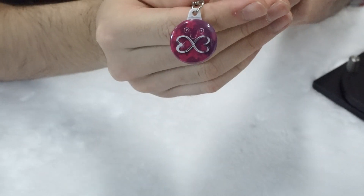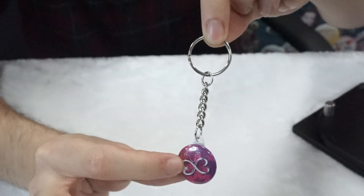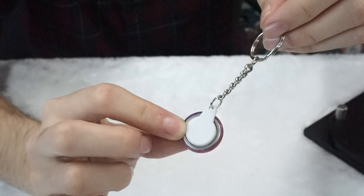Here we have our 25mm Versaback keychain with the design on the front as well as the Versaback right behind the button.